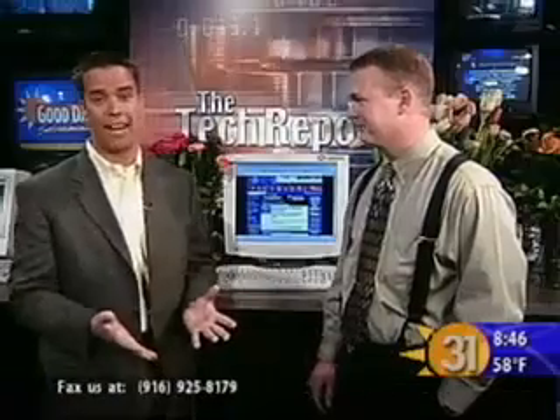I know, I never knew that, and I have a broadband connection at home, so that's probably part of my problem. Let's go ahead and talk to Bob. He's in Sacramento. Good morning, Bob.